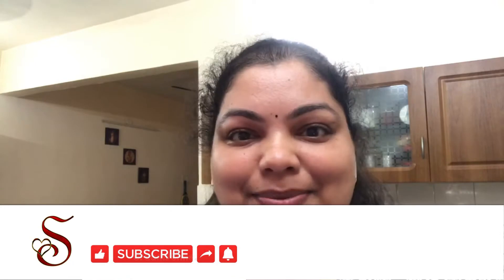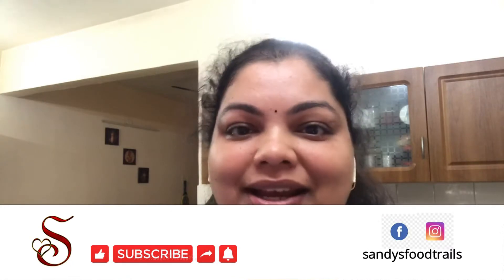Before we move on to the video, if you have not yet subscribed to my channel, please consider subscribing by clicking the subscribe button and the bell next to it for notification. If you like the video, don't forget to like, share and comment.